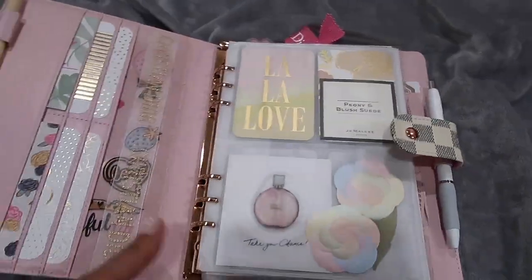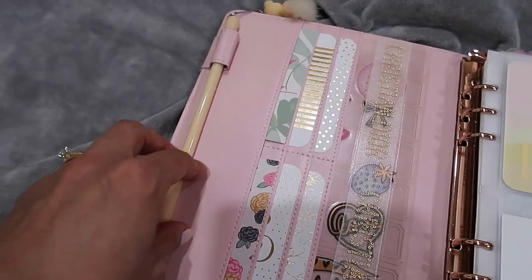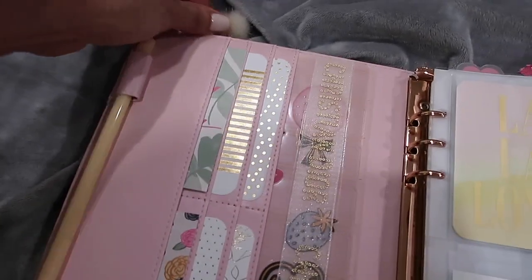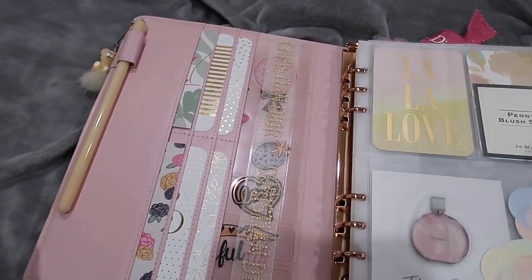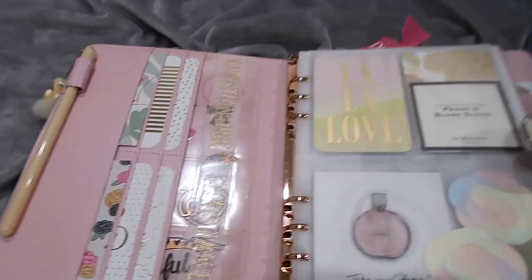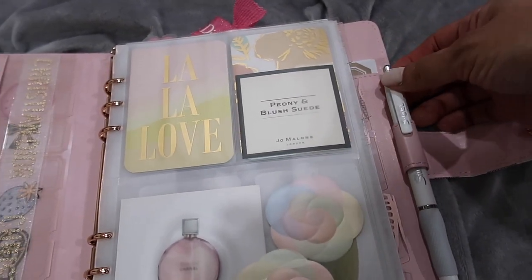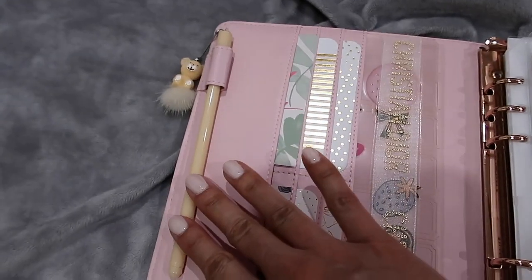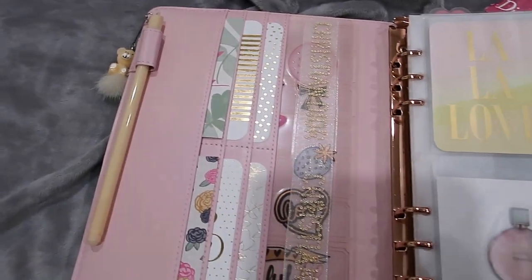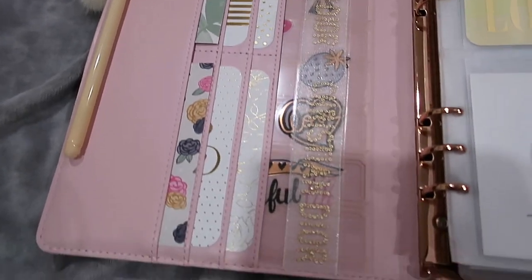On the outside I have this pen - it's super cute, like a little bear. I like the way it writes, but I mainly use this Sharpie gel pen to write in the planner because it's really black and smooth. The bear pen I keep in here for another section I'll share later. In the card slots I have some decorative items.